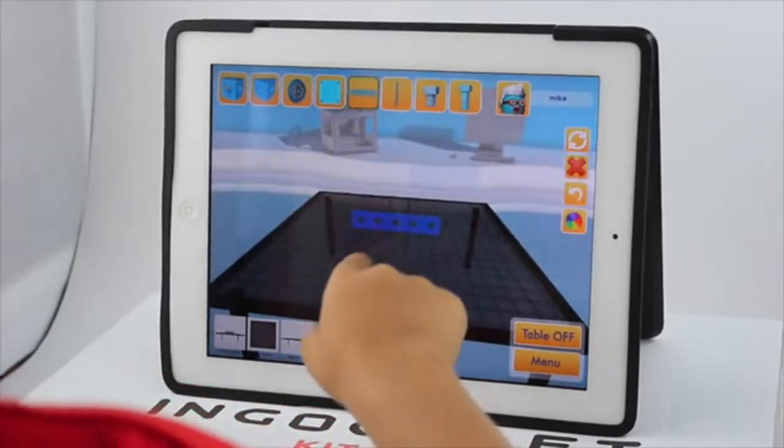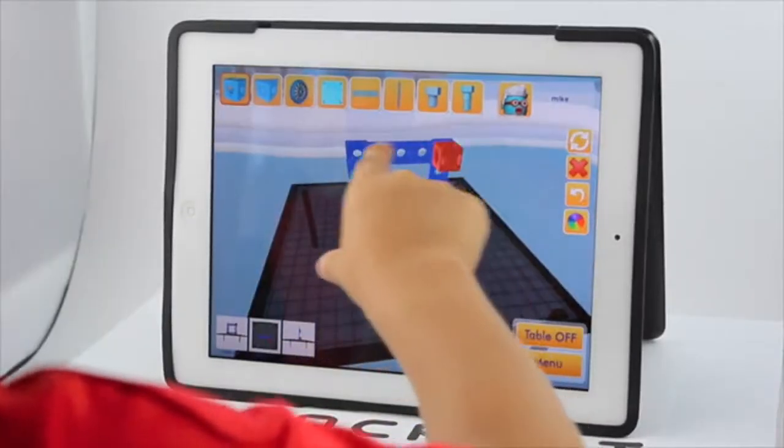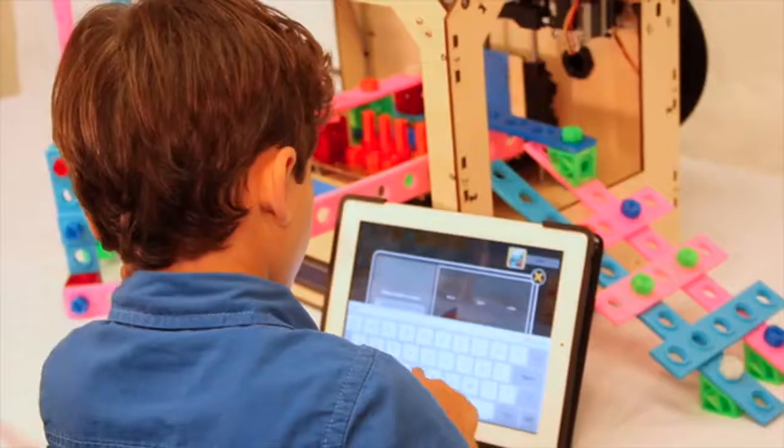Next, in free play mode, design with an unlimited supply of Ingos. Save your project, share them with others, or remix someone else's project.